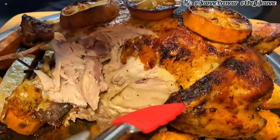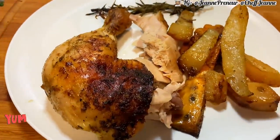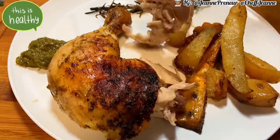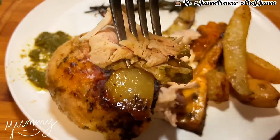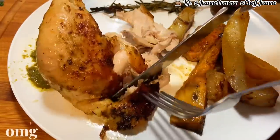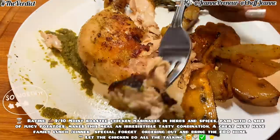Verdict time — this is the moment of truth, tasting time! I served it with my green spicy sauce — stay tuned for that recipe, I'll be posting it soon. I'm going to cut into a piece of this chicken. The aroma from this kitchen is incredible. It's well moist and very juicy inside. This recipe is a must-try — it's a good family lunch special, super tasty, and so delicious. I can taste all the herbs, the spices — everything. The green spice sauce makes it even more delicious.